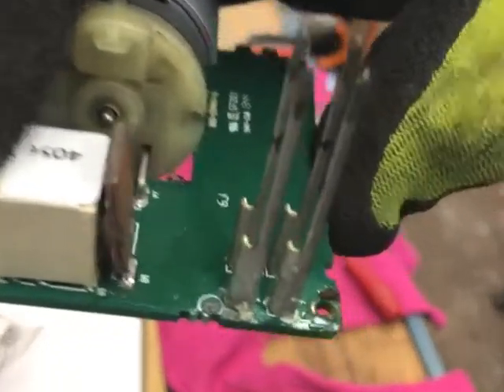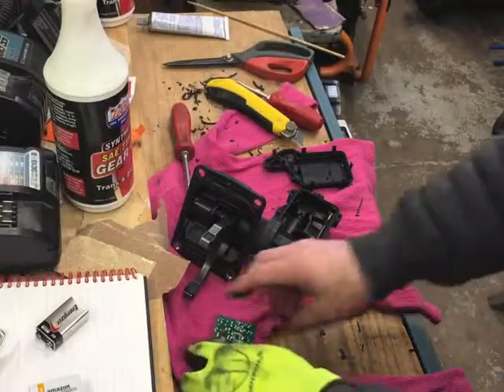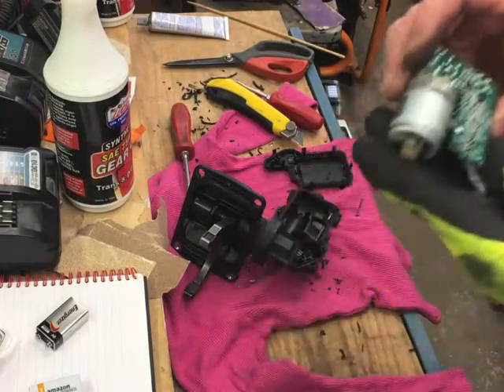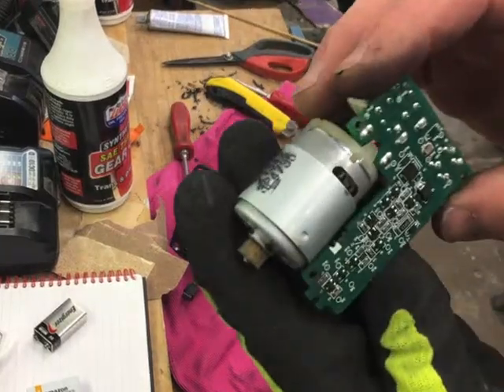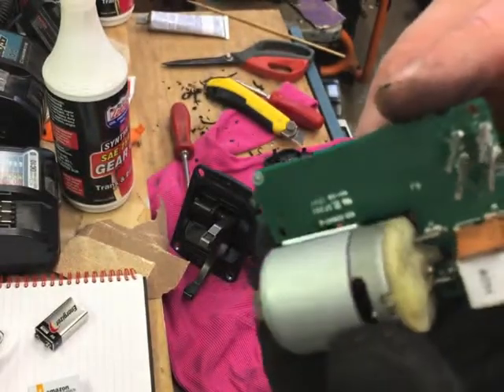Here's the circuit board. I found some corrosion at the base of the pins, so I'm going to clean that off. Just checking out the circuit board, the motor, looking for other signs of corrosion or damage.